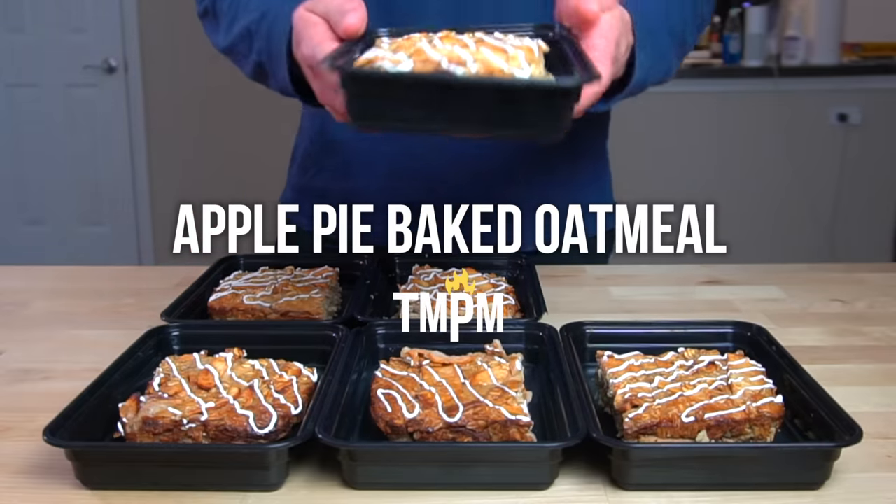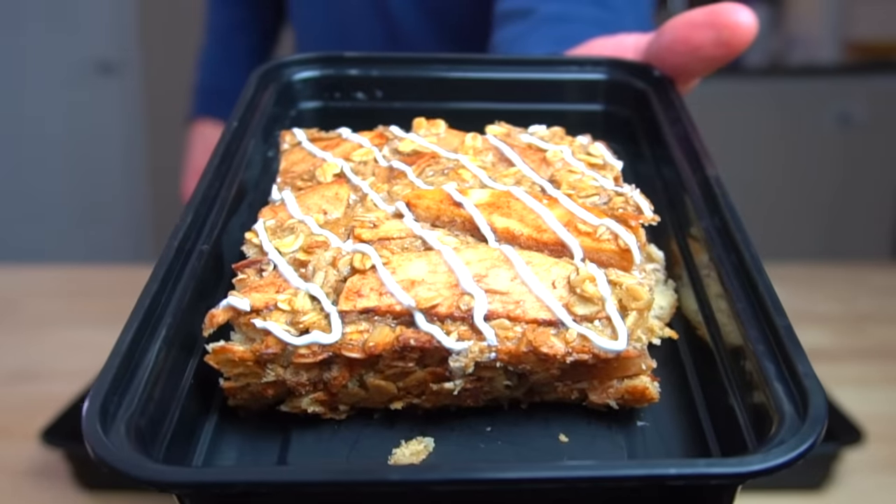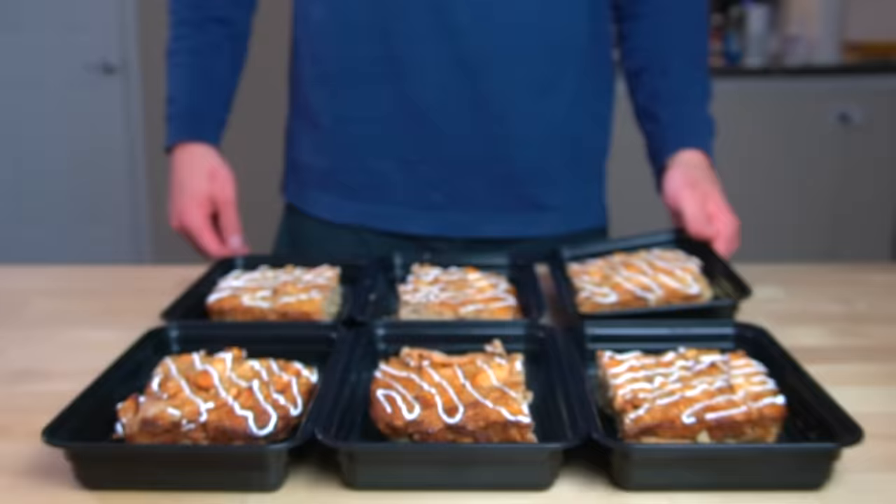When it comes to meal prepping my breakfasts, I like to stick to variations of baked oatmeal because of how fast and easy it is to make. Today I'm going to show you how I make one of my favorite kinds, the apple pie baked oatmeal.